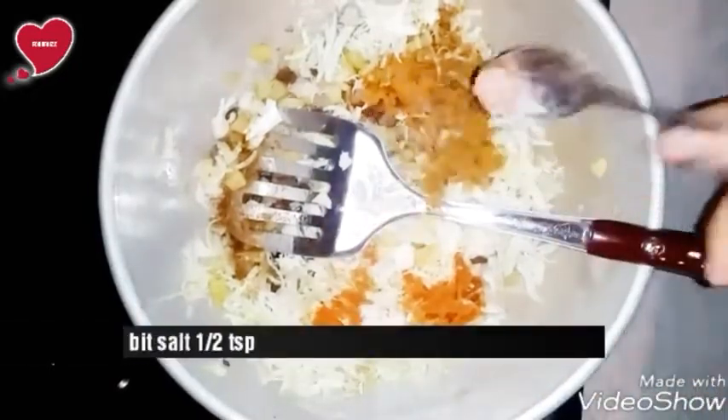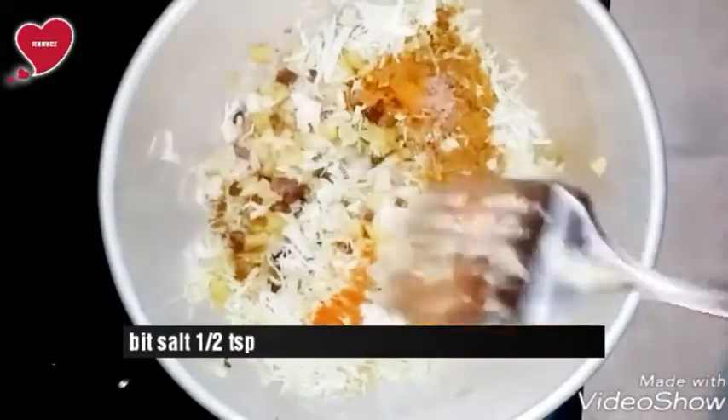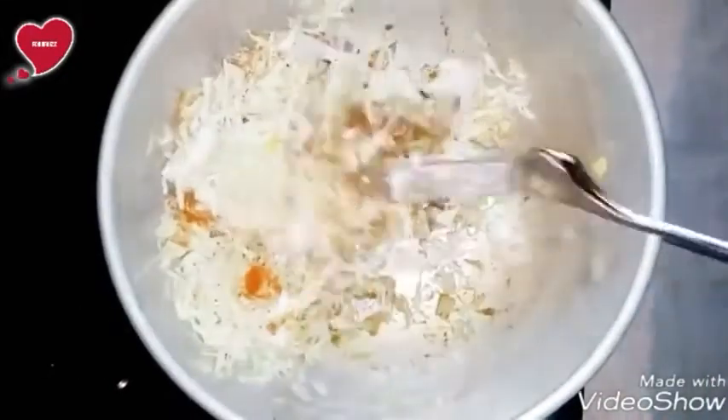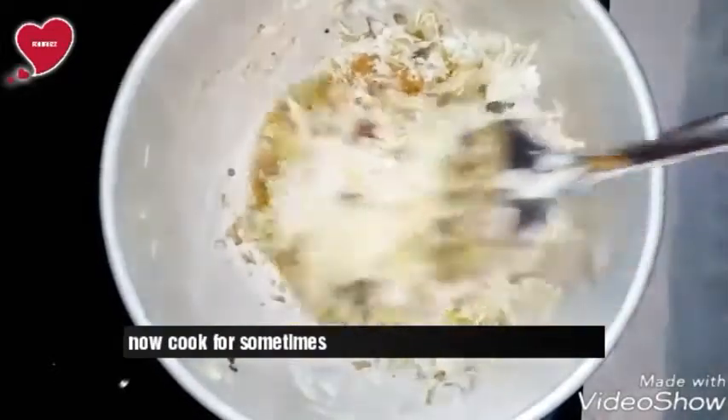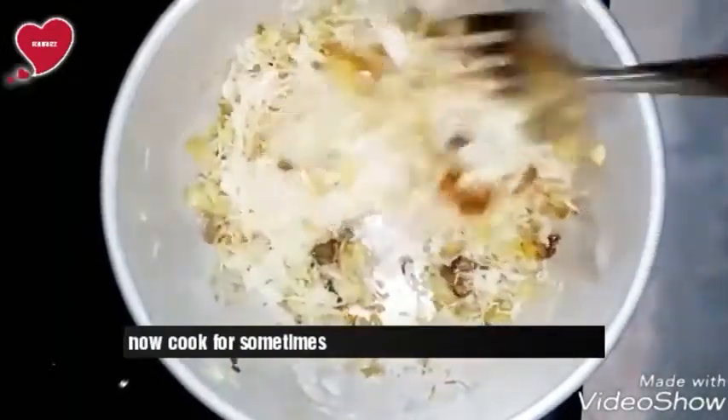Add half a teaspoon of turmeric powder and half a teaspoon of black salt. Mix all ingredients well and cook for some time until the olive oil is separated and everything is cooked well.